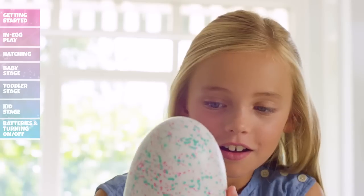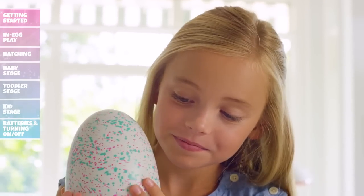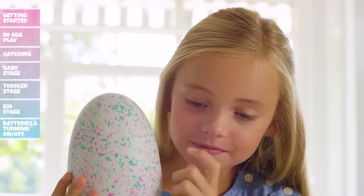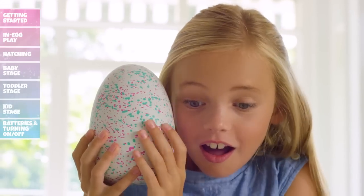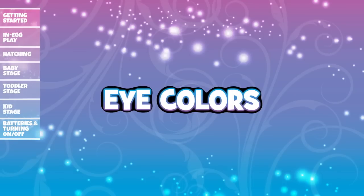When there are no lights, your Hatchimal is listening. Make sure it's quiet enough for it to hear you. Tap on the egg and it will tap right back. Hatchimals love to tap back, matching your rhythm.